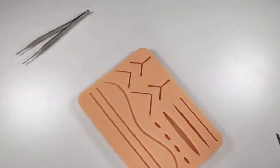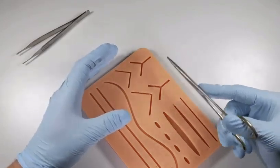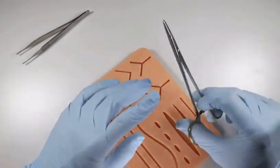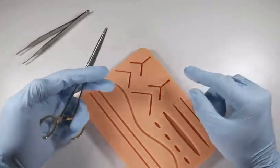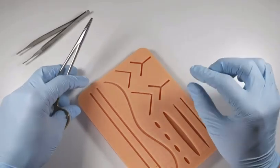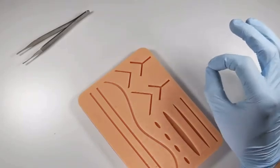If someone comes in with a facial laceration — an extraoral cut — and you're the only one available to suture, perhaps in a remote location, make sure you're using a non-absorbable suture. If you use an absorbable suture to close a facial wound, you can get epithelialization of the tissue tract where the needle passed through, leaving permanent scarring. You have much less chance of these suture tunnels becoming epithelialized when using non-absorbable sutures.